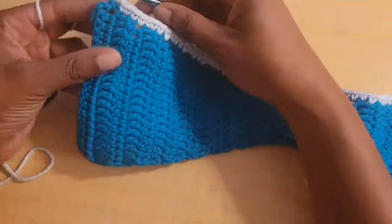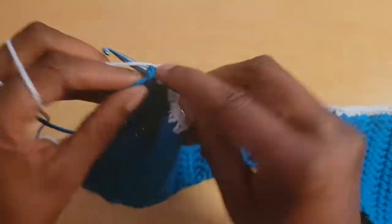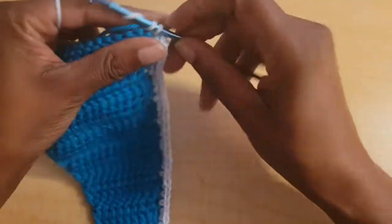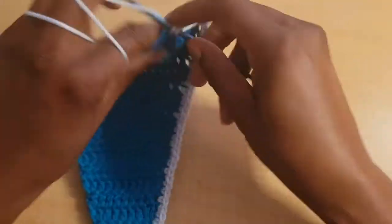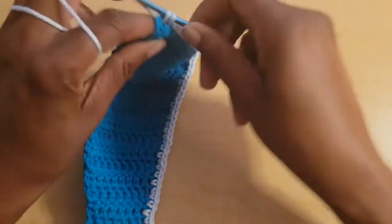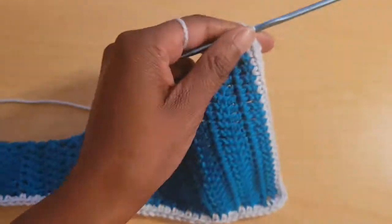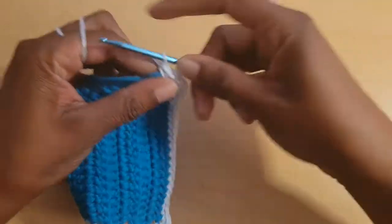Once you make your way all the way down to the other corner, put three single crochets into the corner — one, two, and three. Then turn to work into the actual stitches again, putting one single crochet in every stitch across until you have one stitch left at the next corner stitch. Again put three single crochets in the corner, and then turn to work in the sides of rows, putting two single crochets in the side of every double crochet row, just like the other side.